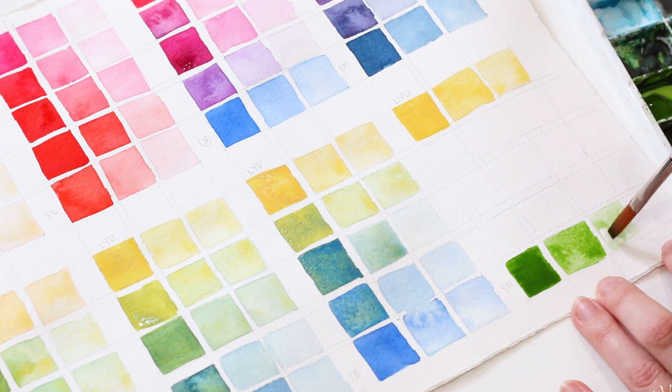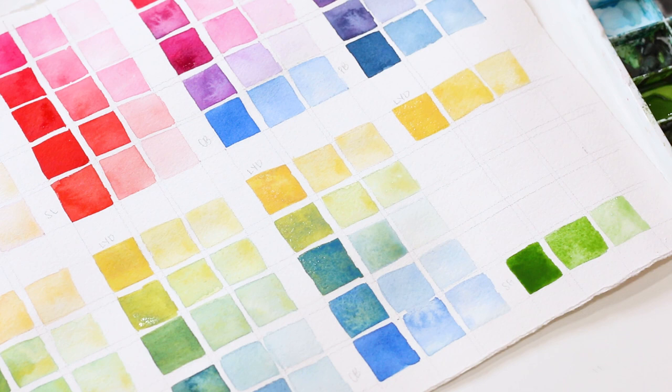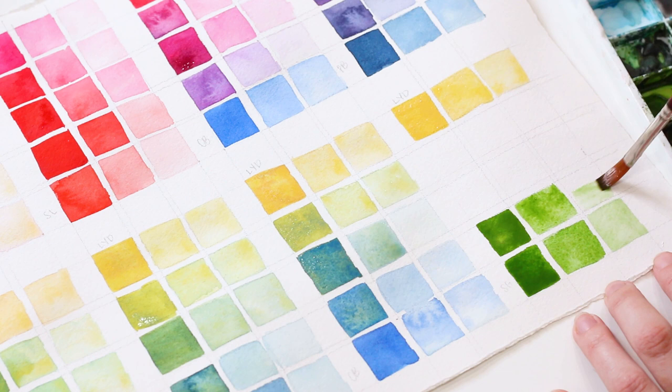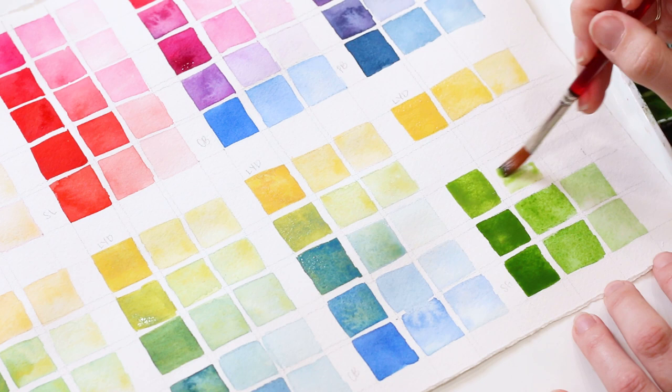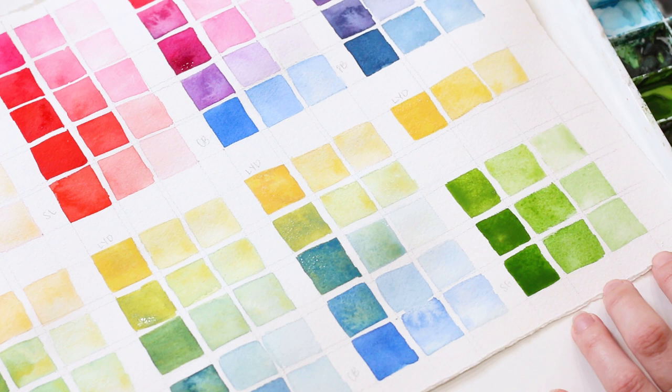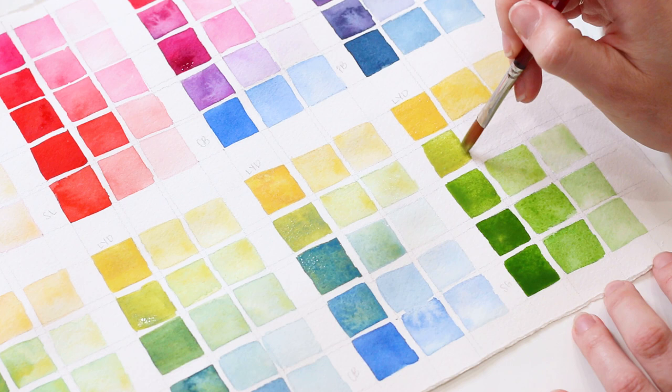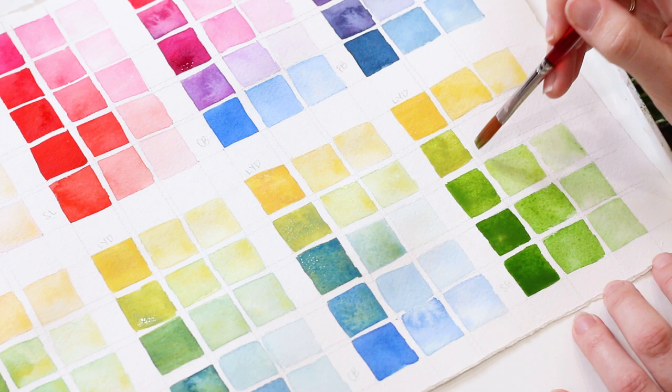Now you know what to do — grab Sap Green and a touch of Lemon Yellow Deep. And our final row for this entire tutorial: Sap Green and Lemon Yellow Deep together. Obviously you can keep going if you have more paper, using the same steps, mixing up the colors, and having fun with it.